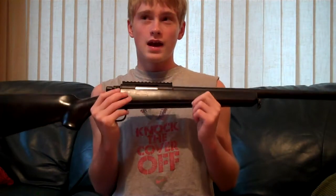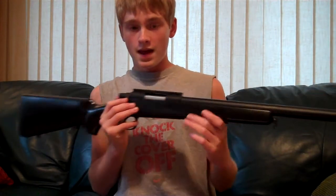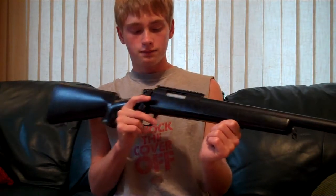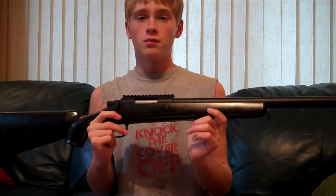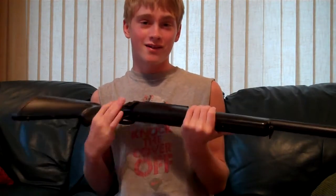By the way guys, this is a very, very reliable gun. I am going on my third year with having this gun, so I have had it for a very long time and I've gotten to know it very well. It is very reliable — this gun is a monster on the field.